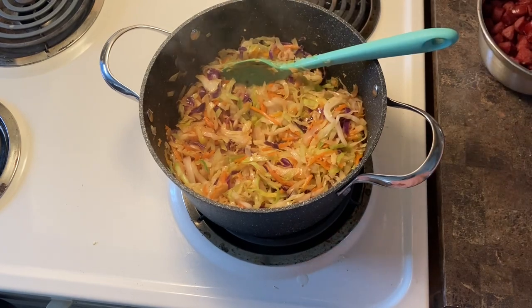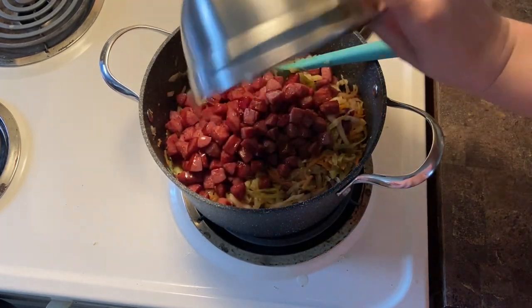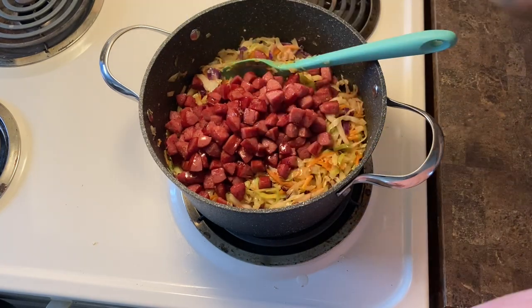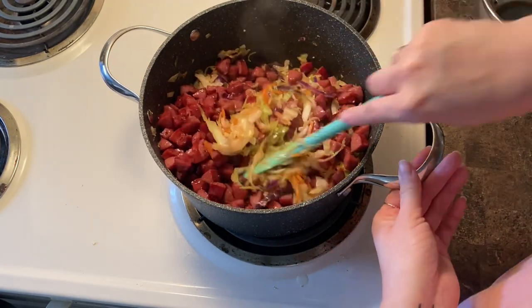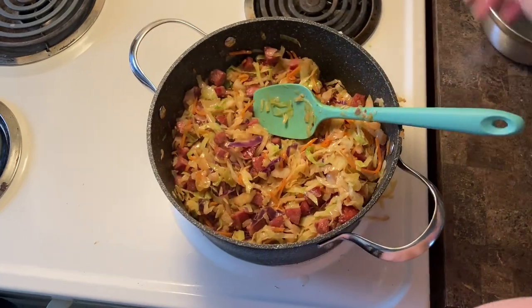Now we're going to add the meat that we cooked earlier back in, stir to get everything combined, and dinner is served. This is just such an easy meal that we love to come back to time and time again, and I wanted to share it with you.